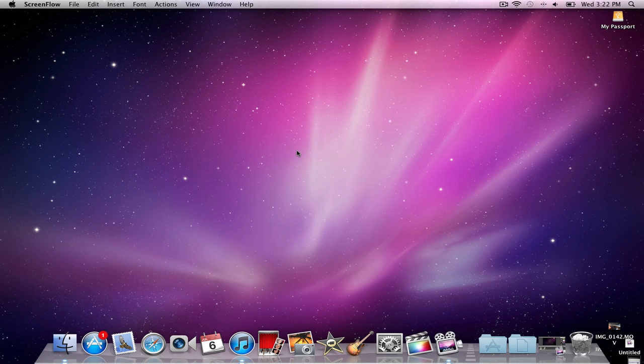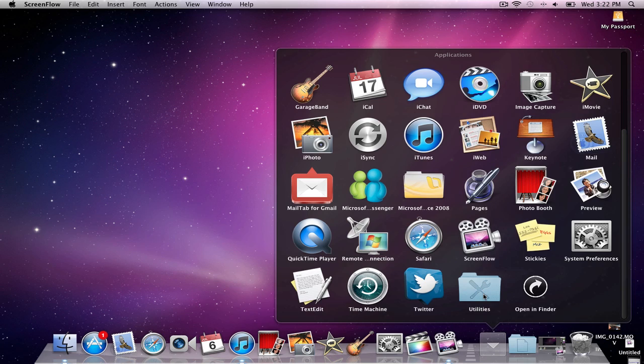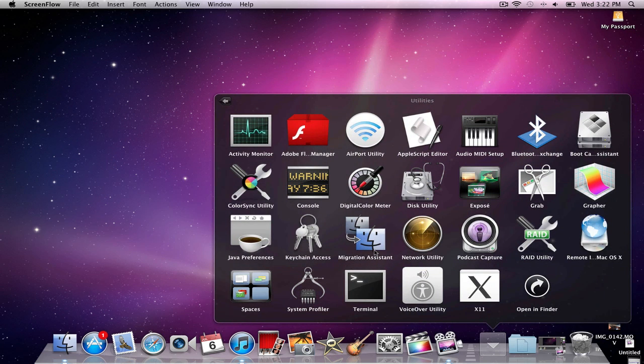So the first thing you want to do is plug in your hard drive. When you plug it in, an icon will appear on your desktop symbolizing that the hard drive is connected to your computer. Once you've done that, what you're going to look for is Disk Utility, and that can be found in the Applications folder by scrolling down and clicking on Utilities.